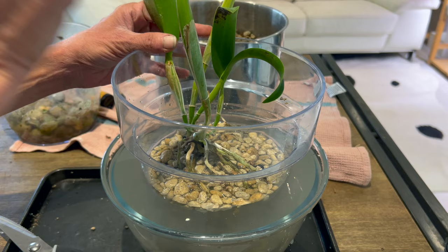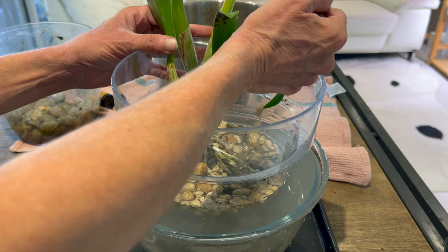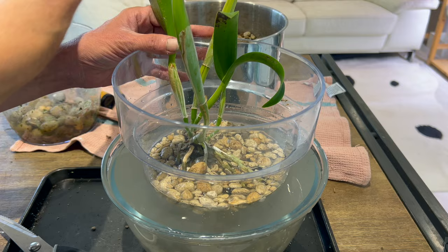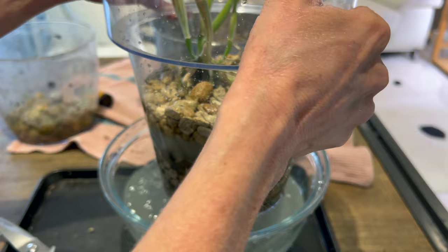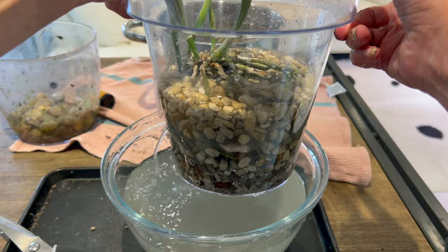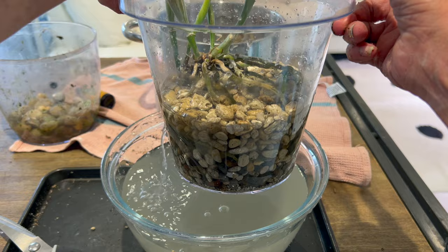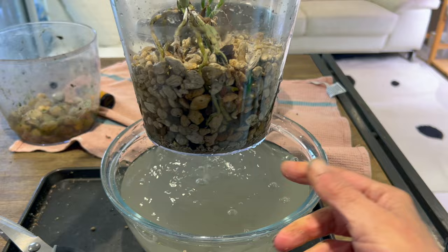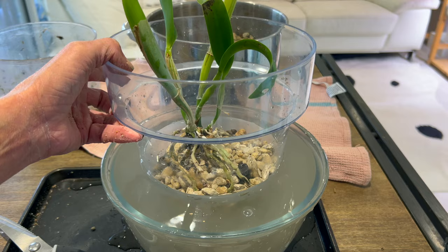We're just using the water as a buffer to protect the existing roots, even though I know those roots are likely still going to die. But we've got brand new roots coming on this new growth. Now we're just going to let this water drain out and see how the pumice is falling amongst the roots. By doing this and giving it a little bit of a shake, it allows the pumice floating in the water to just sort of settle amongst the roots a little bit easier. That's going pretty good, so I'm pretty happy with this.